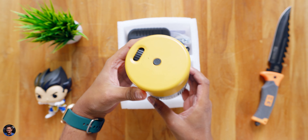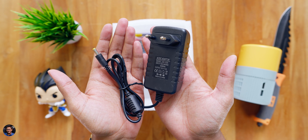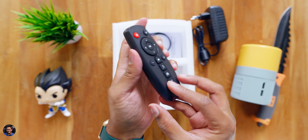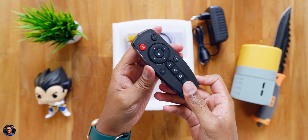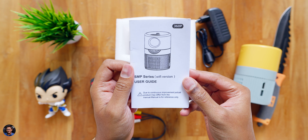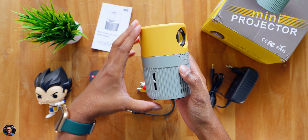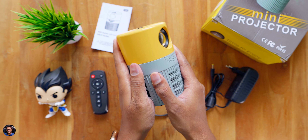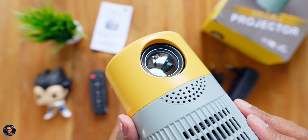Quickly unboxing the package - there you go, our brand new projector is at the top, and look at this thing, it is actually compact. Along with that you get some accessories which include a 15V 2-amp power adapter, a remote control with plenty of buttons - entirely made of plastic and runs on two triple-A batteries. You also get a 3.5mm to RCA cable and some paperwork.